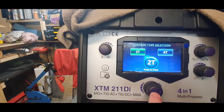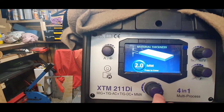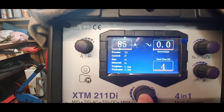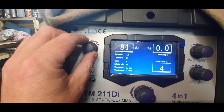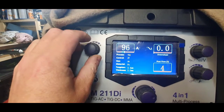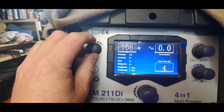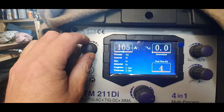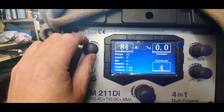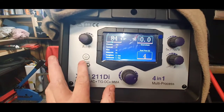Jumping on to auto set with 2.4 tungsten, stainless steel, 2mm - you're pretty much in the ballpark. Amp-wise it shows 86, so you're looking at a butt weld. For fillet I usually use 100 to 106 amps. It gets you there, really really good. That's the panel covered.